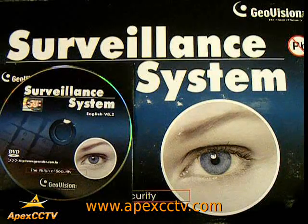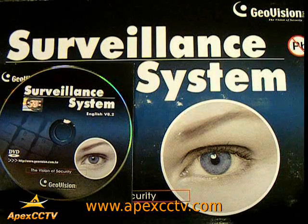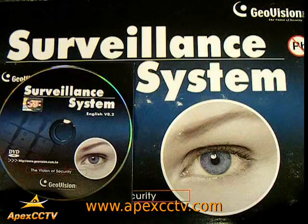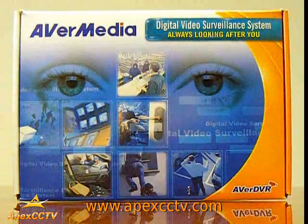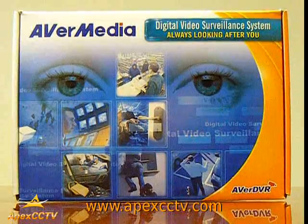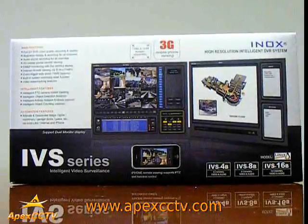Now that you have installed your GeoVision DVR card in your PC, you will need to install the GeoVision surveillance system software provided with your DVR card. Keep in mind that these instructions apply to any video capture cards, including AVerMedia and INOX capture cards.